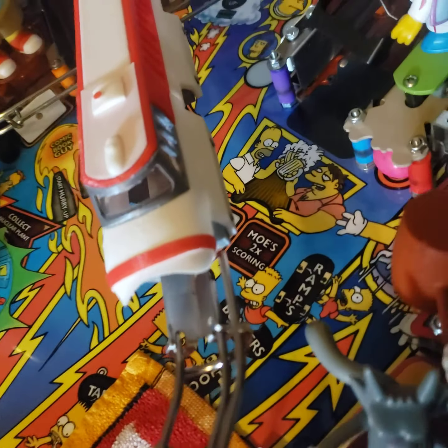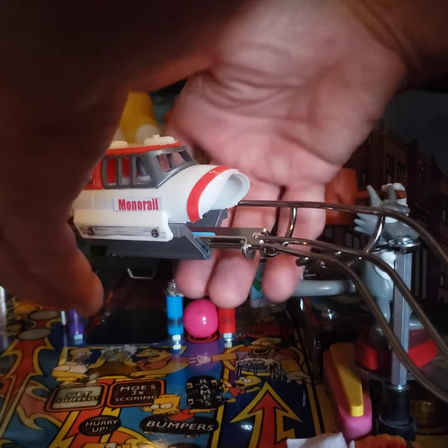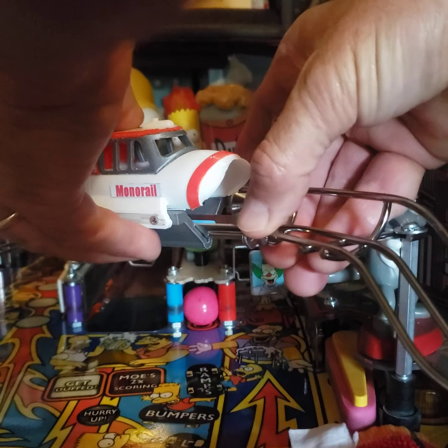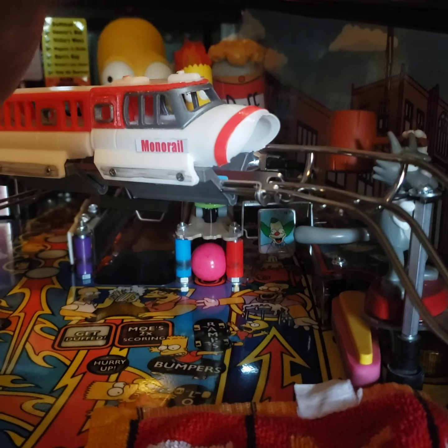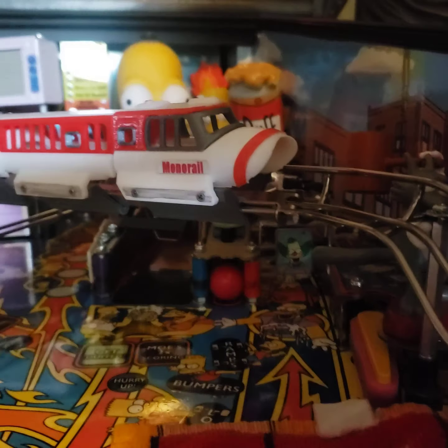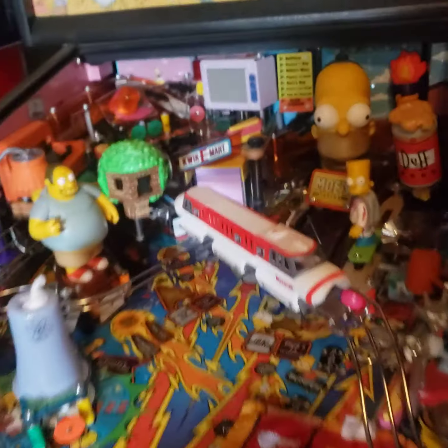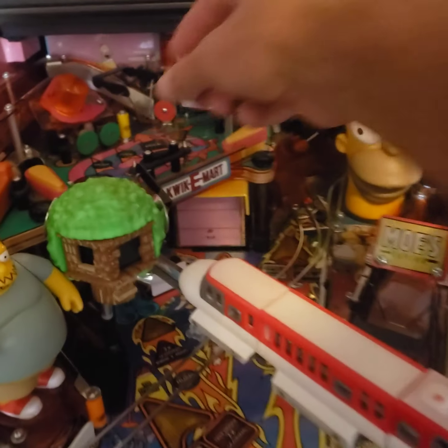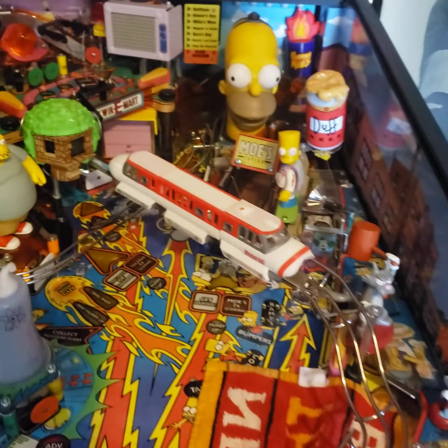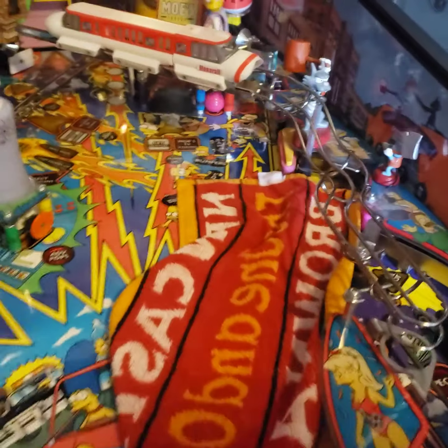I'm going to set the phone down. Holding the V-track and just sliding that forward — there you go. Test it with a ball. I'm going to drop a ball off. We've got clearance, drops down fine.